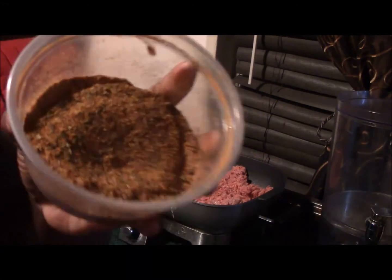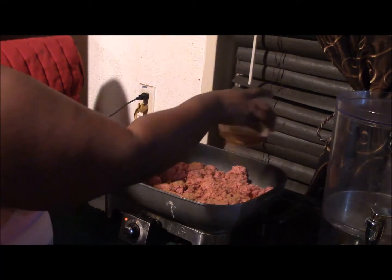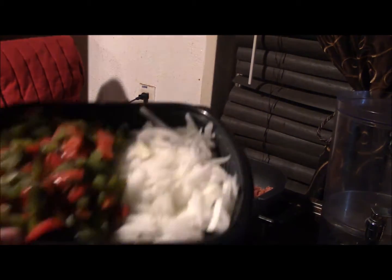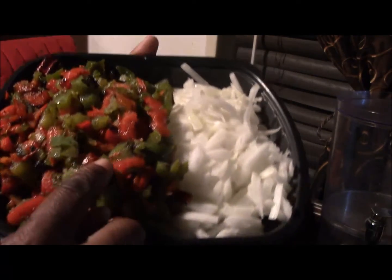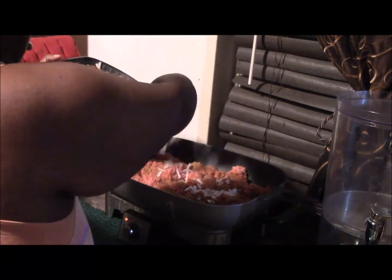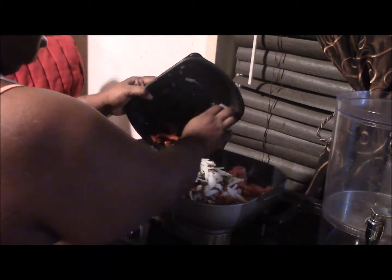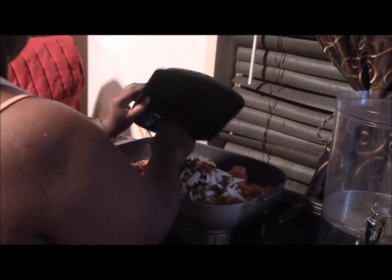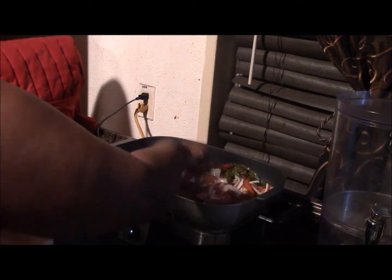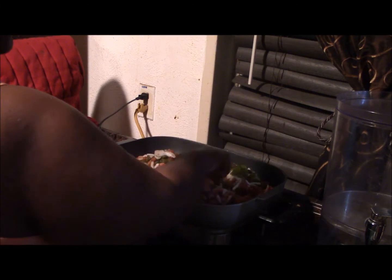This spice mixture I'll leave in the description box below — it's just some spices I like that give that great taste, things like chili powder and more. This is some rough-chopped dry diced onion and red and green bell peppers that I roasted earlier. I put all of that in there and now I'm going to mix it all together.